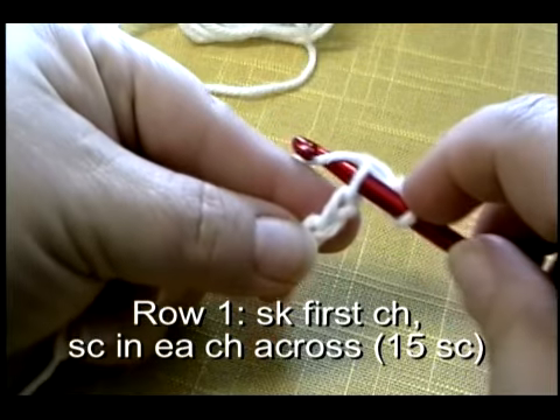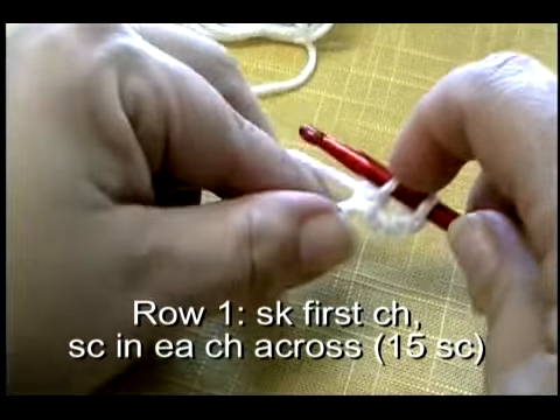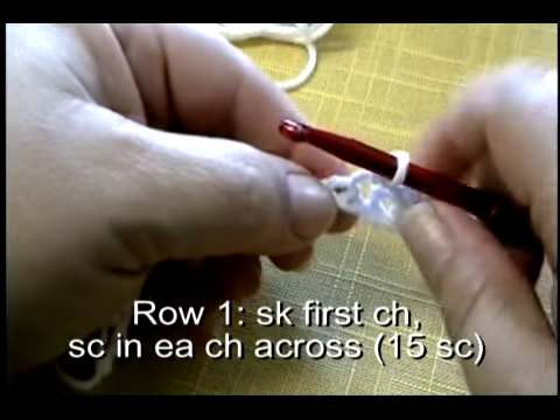I'll walk you through each stitch step by step, starting with a chain stitch all the way up to a triple crochet. I'll walk through each stitch slowly, showing you exactly where to put your hook.